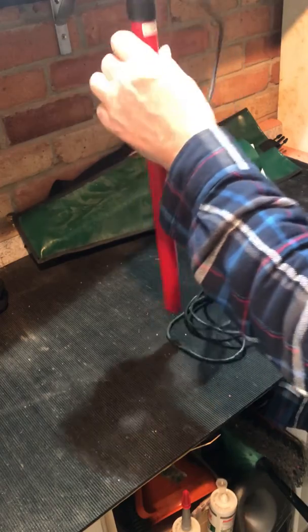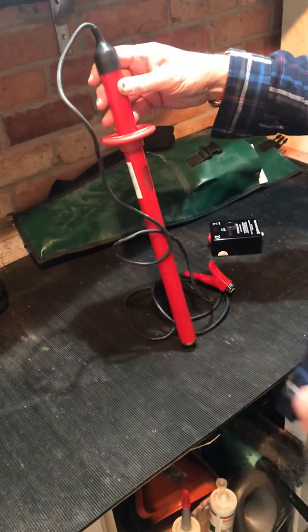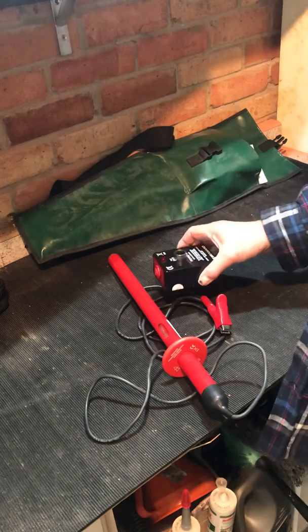However, this one's got a damaged flex and Seawards won't repair it. So unlike the Edgecombe, this one's going in the bin, which is a shame.